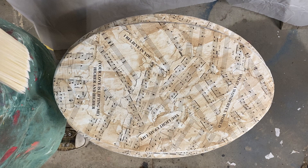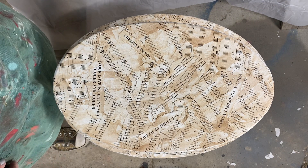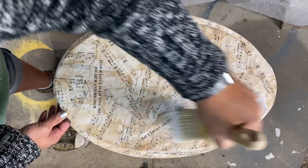We finished sanding our edges and distressing our piece. Now our finishing touches are going to be mod podging the top of our notebook paper.